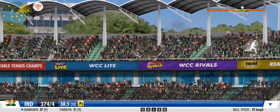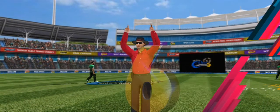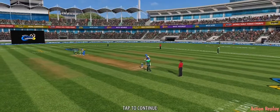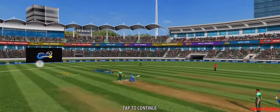Smack! Absolute blaster of a shot, what a whopper — superb wrist work here, that's been deposited into the stands. A nice way to bring up the end of the over. That was an expensive over — the bowler is not so impressed with that performance.